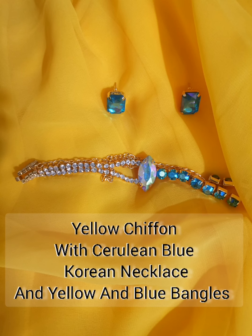This is a yellow siphon. This is a mesh cerulean blue Korean necklace. I also have a pair with this. I used yellow and blue bangles.